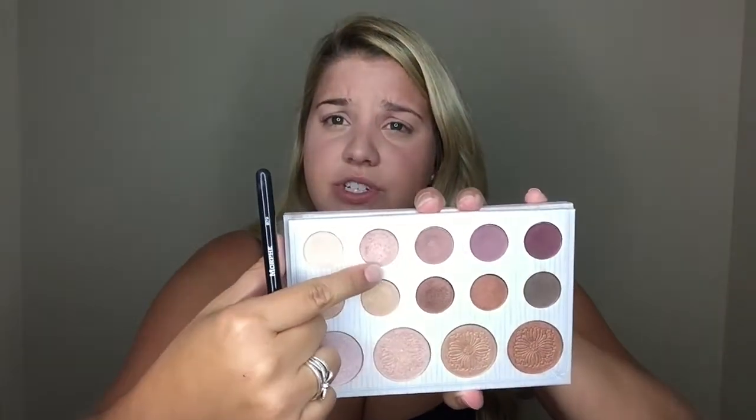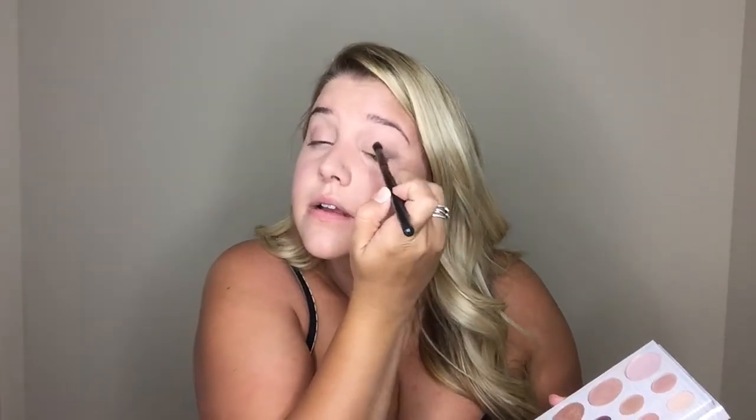I don't want to do a whole lot because again we're trying to do this in five minutes. I'm going to grab the shade right next to it — it's a little bit of a shimmer — and do this on the inside corner using the same brush, because we're busy and we gotta go. It'll look nice — you get this pop of shimmer that makes your eyes look brighter.